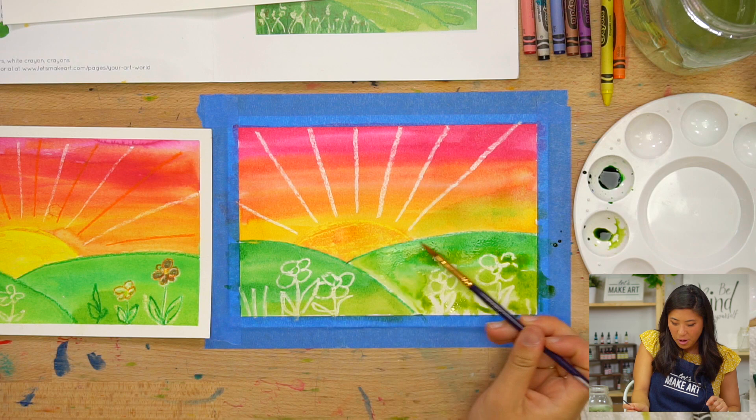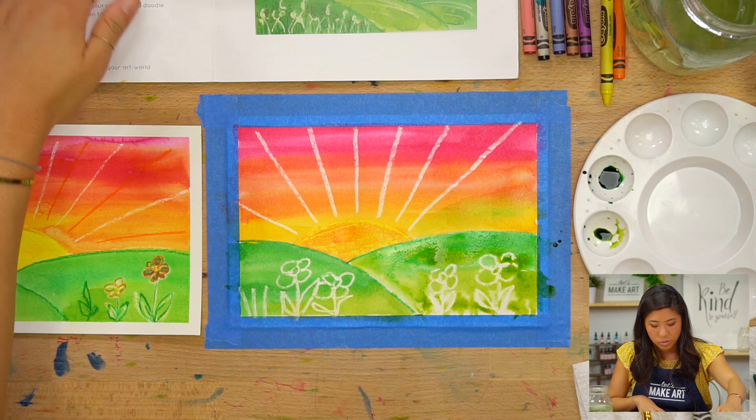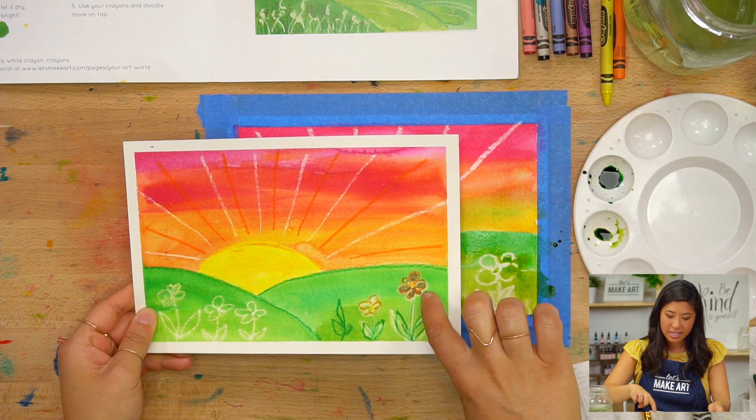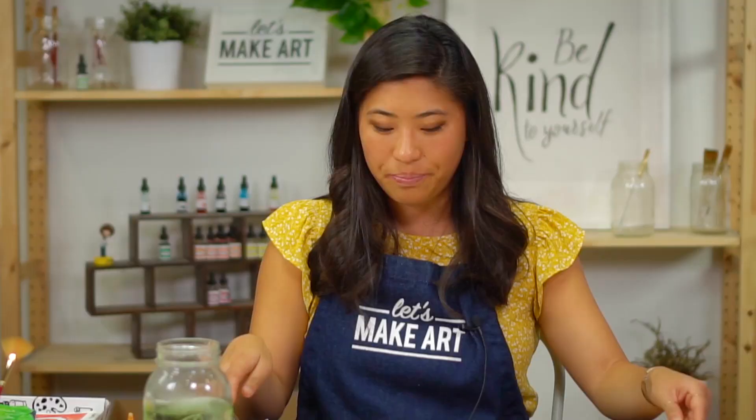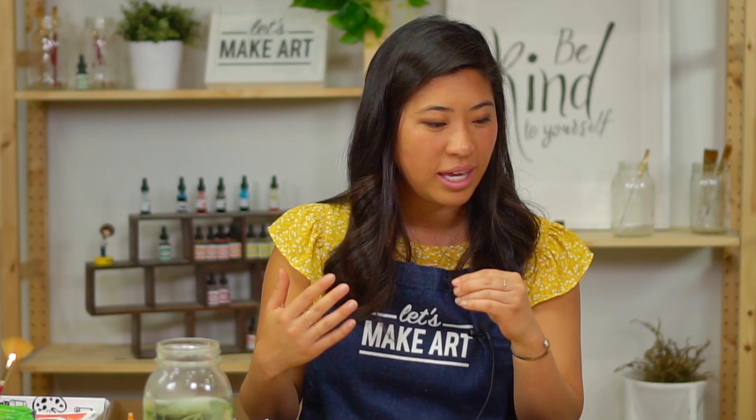Once you are done with that, we're going to let it dry because you can tell it's really, really wet. The next layer we're going to do is add more color on top. You will see that I painted some of the flowers orange and added more rays. So pause, go take a quick break — go get a fruit snack — and we'll meet you back in a few minutes when this is fully dry.